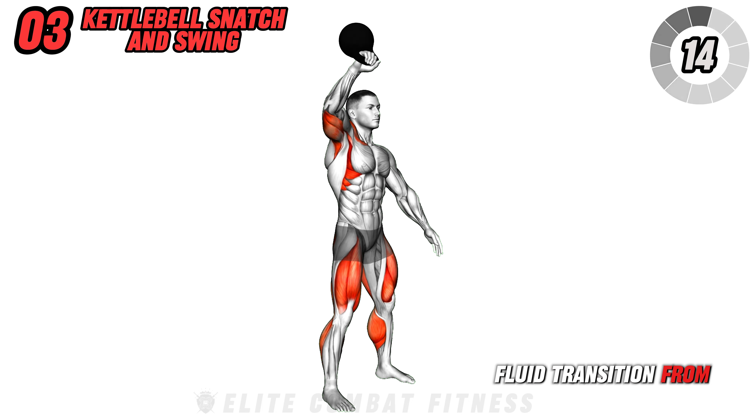Avoid bending your back or snapping your arm too quickly to keep the motion controlled. Alternate hands after each set for a total of three sets of 10 to 12 repetitions.